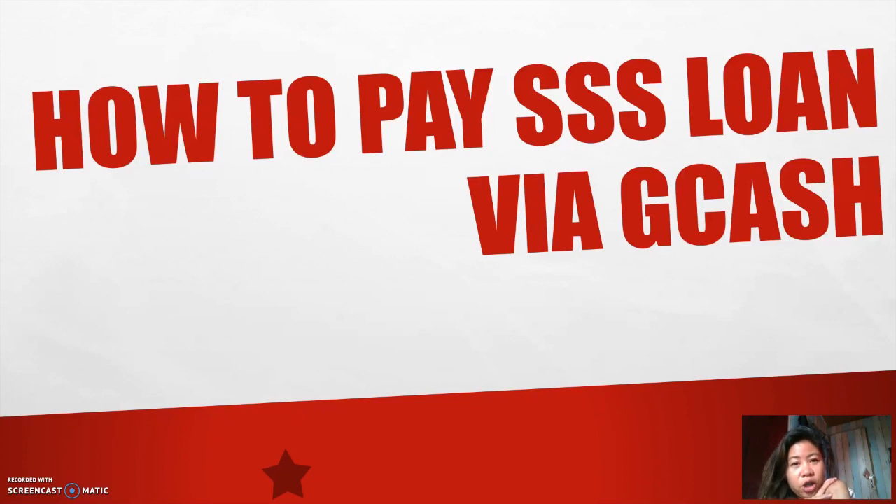The next thing you should do is make sure that you have in cash the amount you would use to pay for your SSS loan on your GCash account. You can cash in via 7-Eleven, or there are many other ways to cash in available on the app itself. You can also add your debit card or ATM card to cash in.